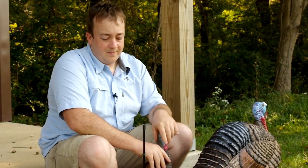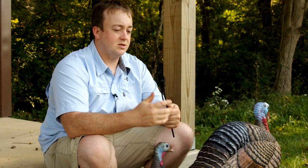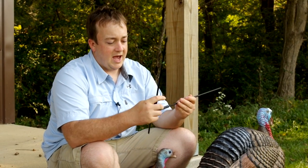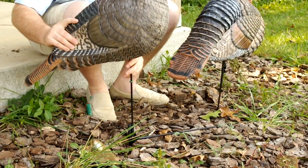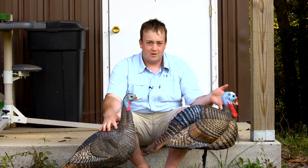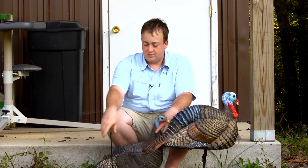Another cool feature is the stake Hunter Specialties provides. It's a two-position stake. Say you want the hen in a little bit more of a breeding pose — you fold the stake in half, stick it back in the ground, and put the hen back on the stake. That puts it a little bit lower to the ground. You want the hen in front of the Jake decoy when you do that, but it allows you to change your setup if you want to.